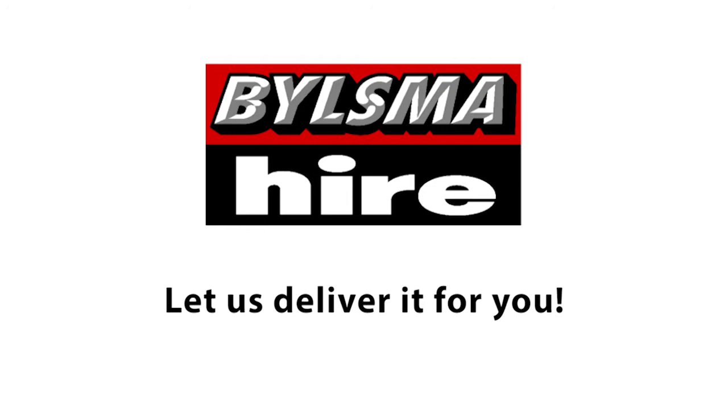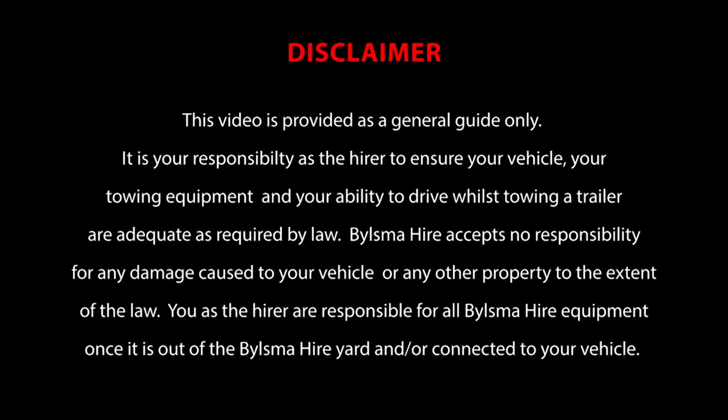If it all seems too hard, let Bilsma deliver the equipment for you.